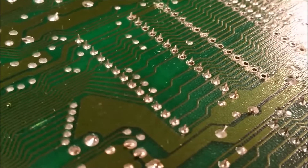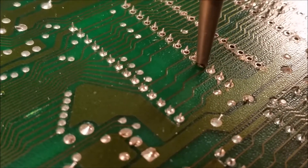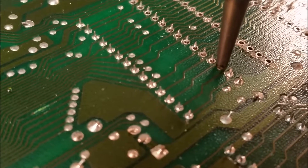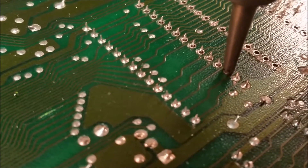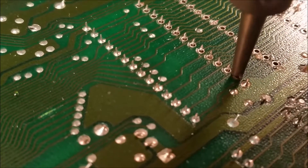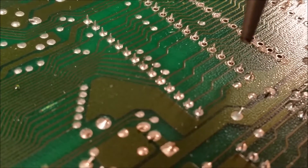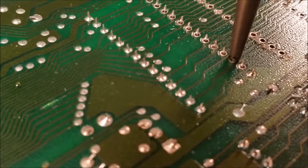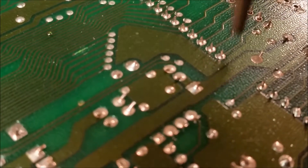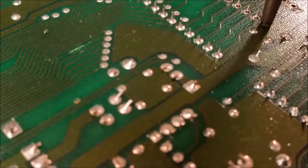I got the other one out, so now I'm on to the third one here. It's a little hard to do with the camera. This one I'm going to leave — I'm going to put a big ball of solder on it and sit on it for a while.